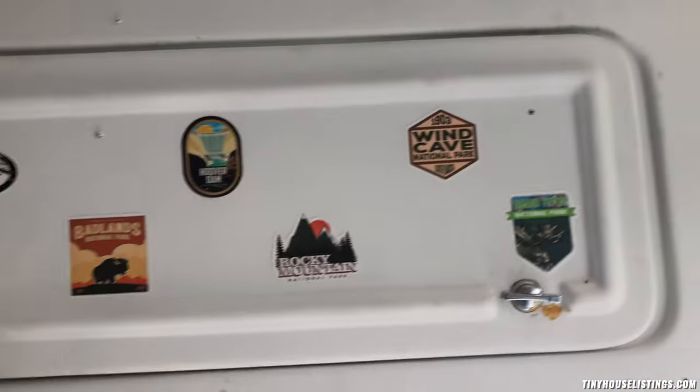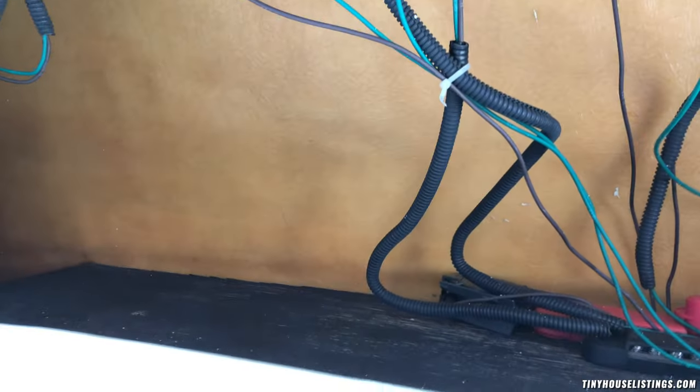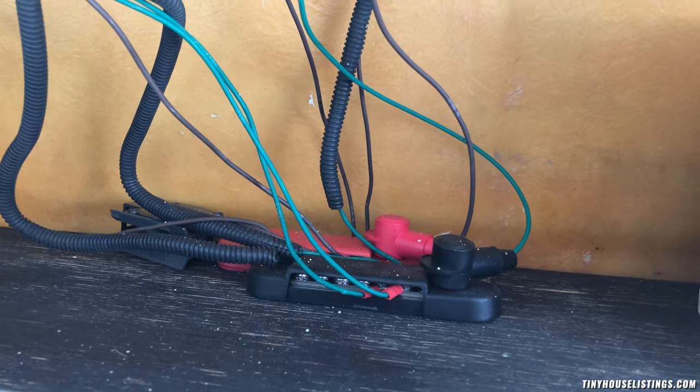Moving on to the interior storage areas — there's a ton. There's this whole shelf area up here that spans the width of the bus where you can store a bunch of stuff. I had cameras and gear up here. There are also connector pieces that connect all the marker lights along the front.